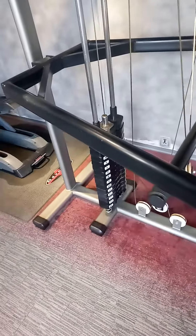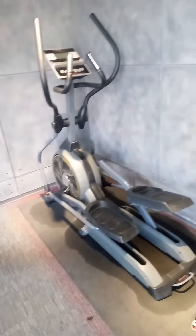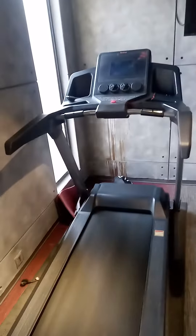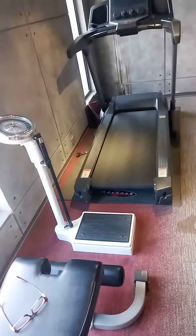Oval pipe construction, and a whole look of the machine again. There is a treadmill and an elliptical machine, another treadmill, and lastly a weighing scale.